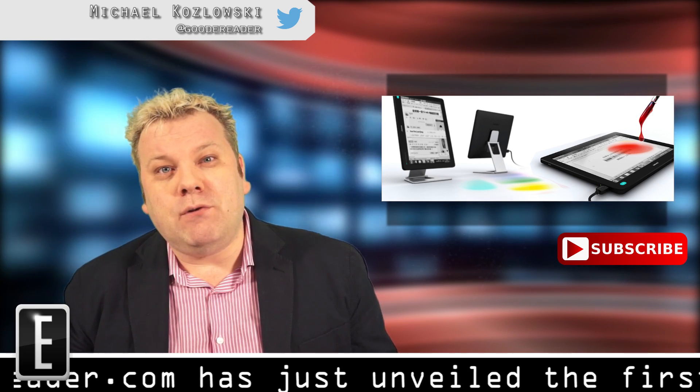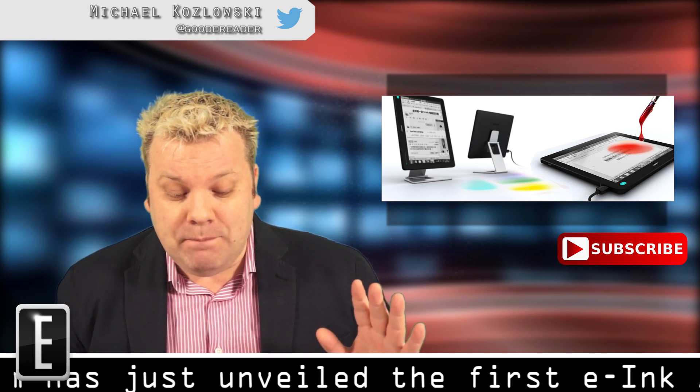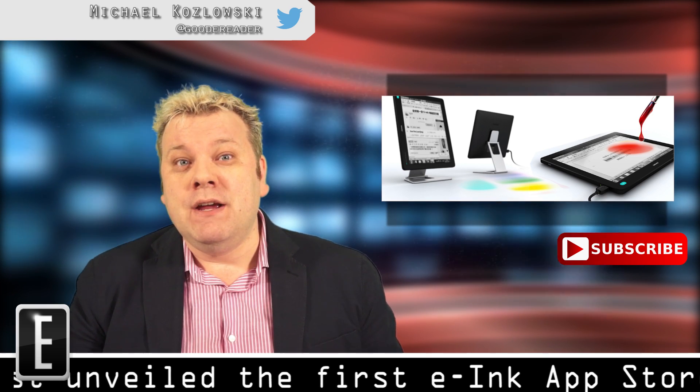It's $645 to about $970 US, and it's only available from the DanSong website. We'll put a link in the bottom of the video so you can check it out.